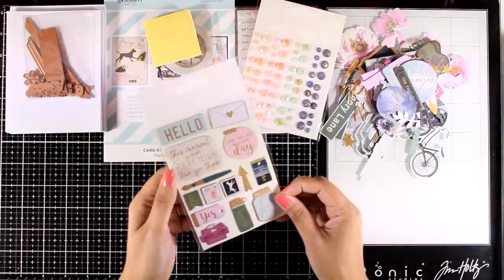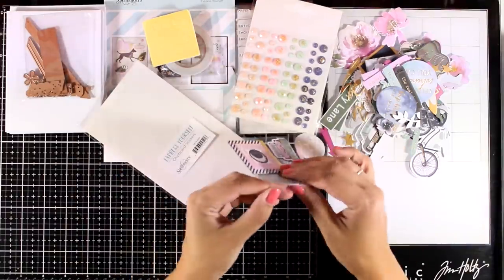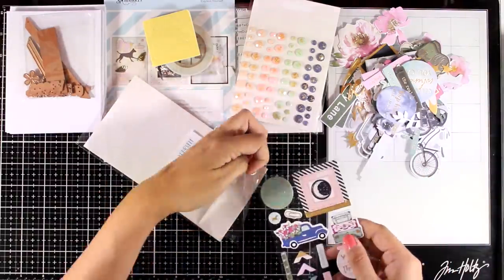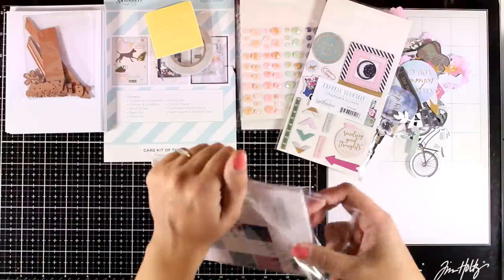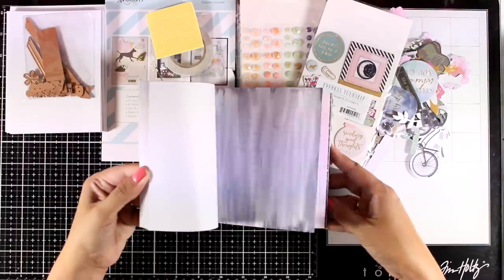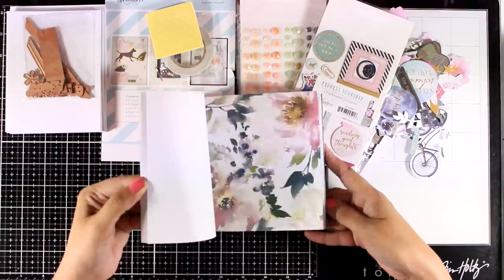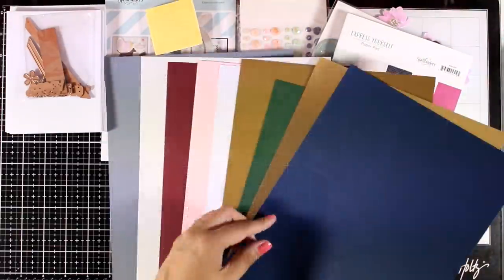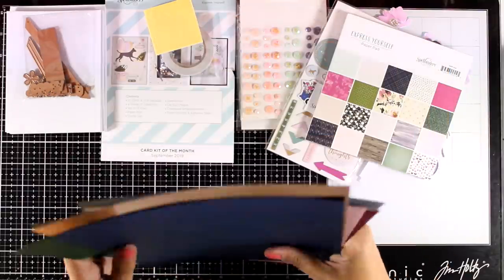There is also a pack with chipboard embellishments — these are stickers. They are self-adhesive and quite thick, nice and sturdy, so you can stick them as focal points on your projects. Just like always you will get a paper pad; this is a 6x6 paper pad. They are one-sided and you get two of each design. If you follow me you already know that I love pattern paper and I will be using many of these pages today. For the cardstock, you get 9 different colors and one of them is gold.